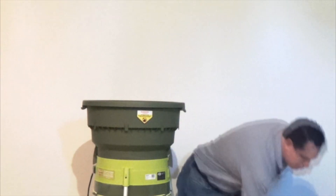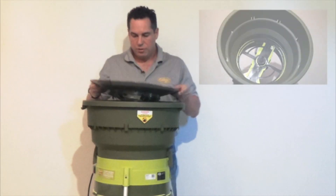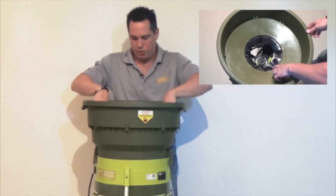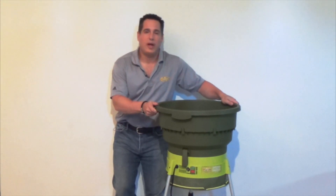The final step is to attach your cover to the funnel. It just goes in and you'll hear it snap into place — do that all the way around. I hope you've enjoyed this instructional video. If you have any questions, please feel free to contact customer service or visit us online. Thank you for choosing Snow Joe and Sun Joe.